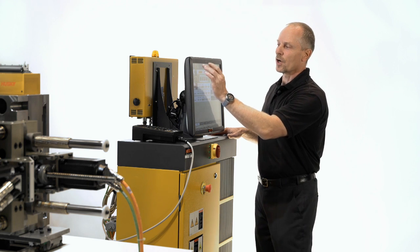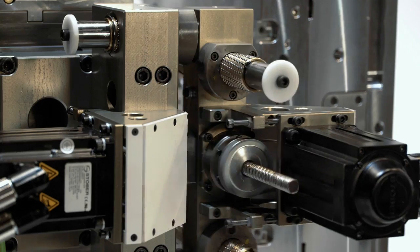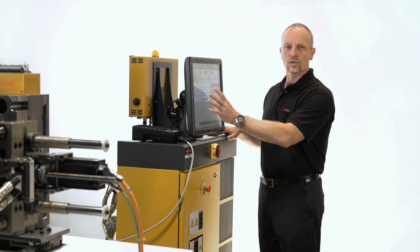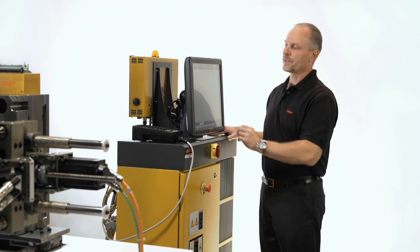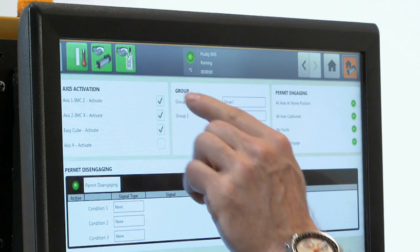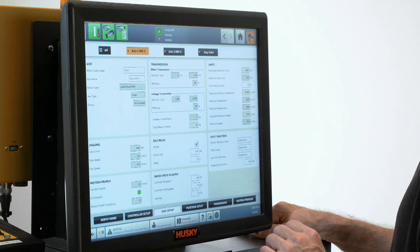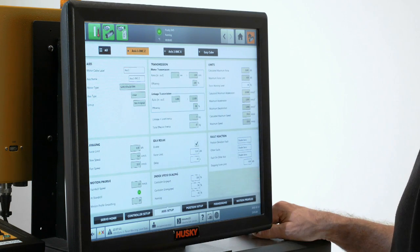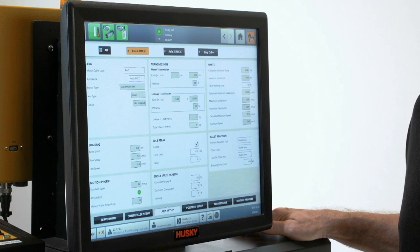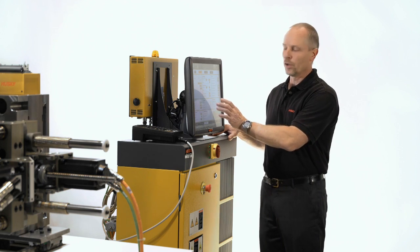We can also start the automatic function from here and put things in motion. From here we can go to all the setup pages — we can group different axes together and activate or deactivate individual axes. We can go to the axis setup where the axes are defined with speed, force, linear axes, rotary axes, all the jogging information, and all the force limits.